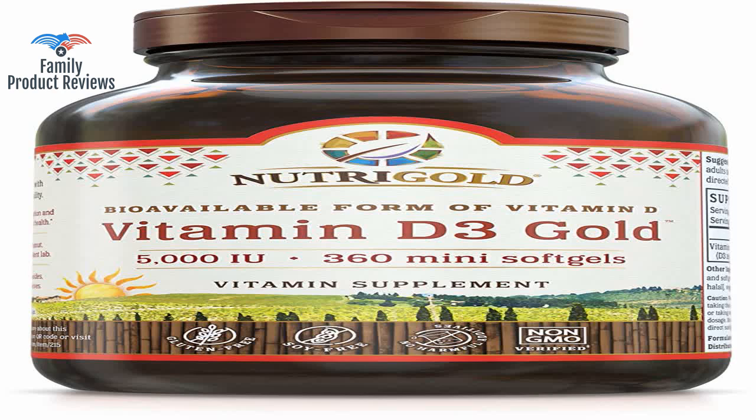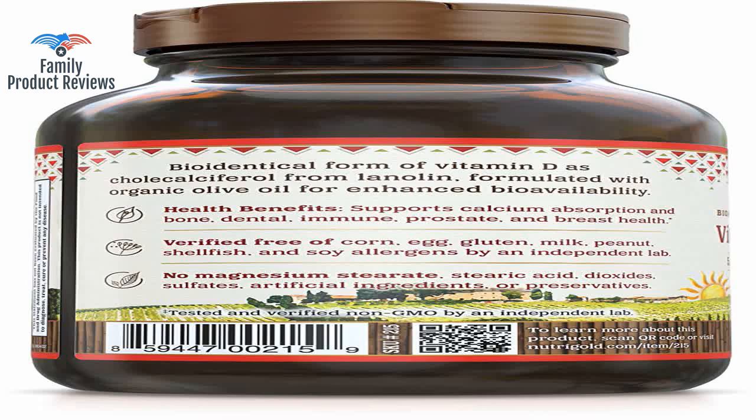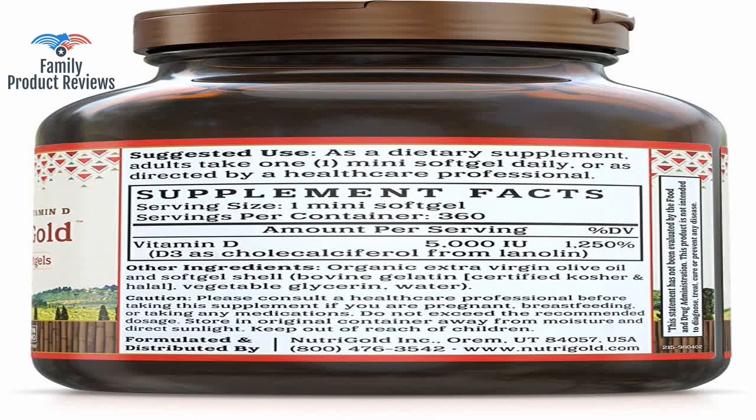They do tend to stick a bit in the bottle so be careful you don't pour them all out at once. These 5000 units are working great, my level is where it needs to be, and these are from a great source my doctor tells me — and they're tiny soft gels so easy to take.